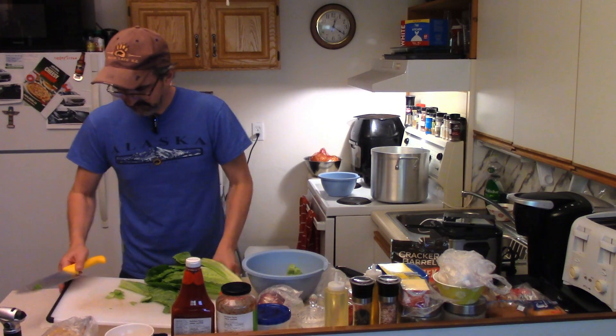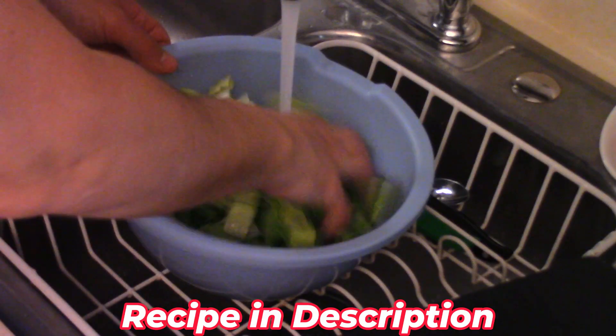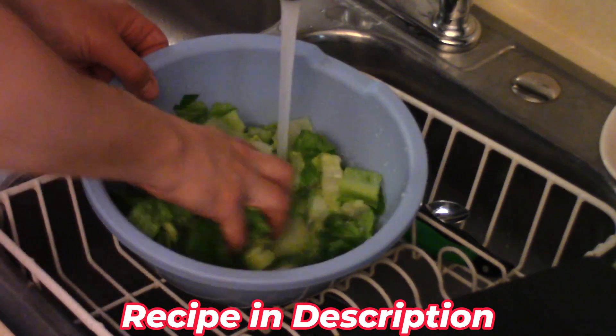Romaine lettuce — chop some of our lettuce. Then we wash our salad, soak it and wash it up. Then we'll spin our salad.